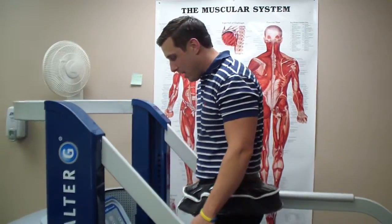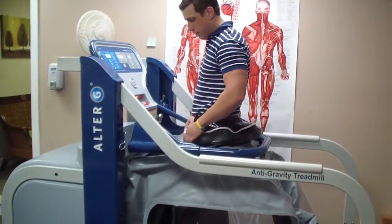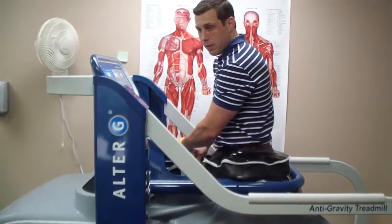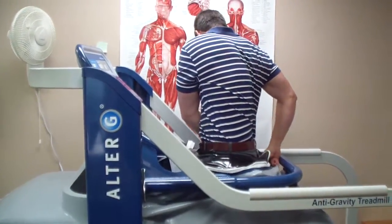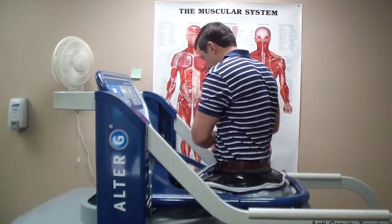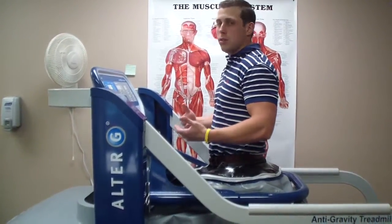We're going to show you how to use it. It's very simple, very light — you can almost pull it off with just one finger. This bar always lines up with your hip bone. You lock yourself into place, and there's a zipper here — you're pretty much just zipping yourself into an air chamber. There's still a lot of freedom of movement; you have about the size of a hula hoop to move in, but that takes a little getting used to.